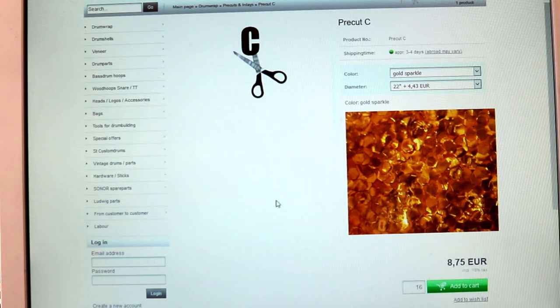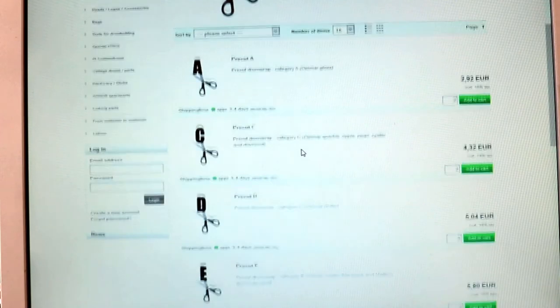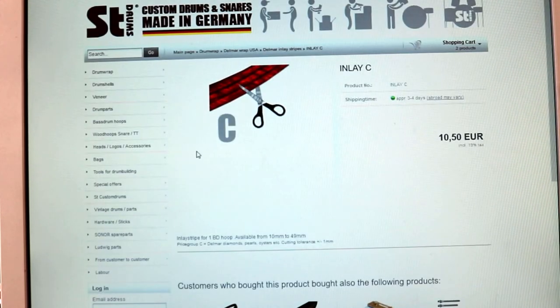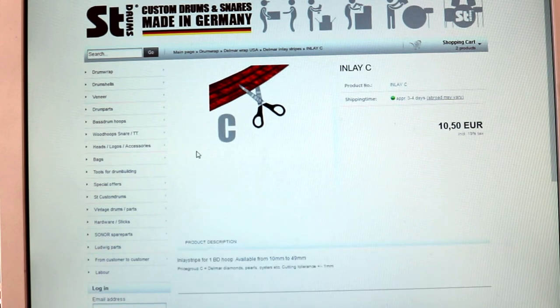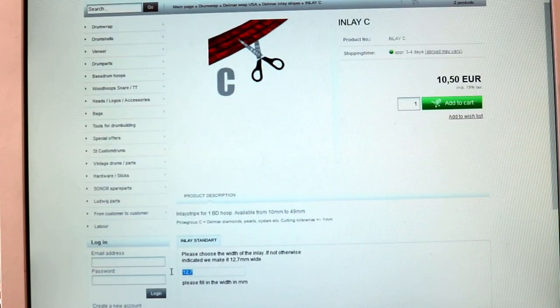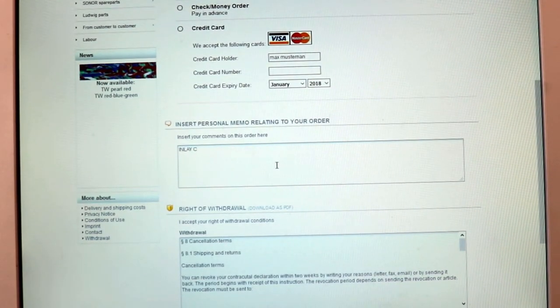Now let's see how to order inlay stripes for bass drum hoops. Go to the same pre-cuts and inlay page as before and scroll down to the inlay section. Please don't confuse the item's picture with the color you will get. The red wrap in the picture is just an example of a random wrap inlay in price group C. You can order inlay C for any wrap of that price group. On the bottom you can write the width of the inlay in millimeters, then add the inlay to your order. Once you are about to check out you will reach the comment box. In this box you can add the inlay's color to make sure we will send you the right inlay — so in our case write Gold Sparkle.